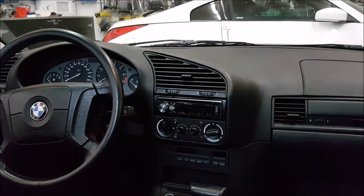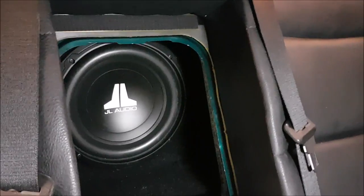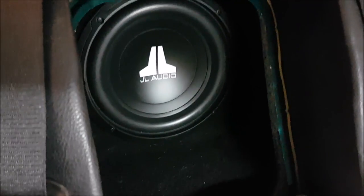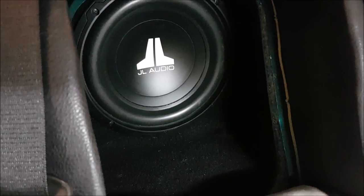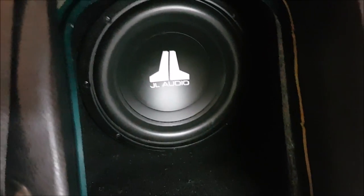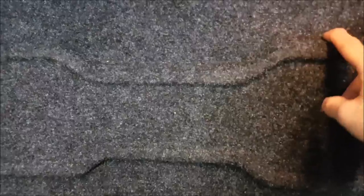Up front you can see we have our Pioneer head unit — looks very nice in the dash. Over here is the ski port and that shows off our sub. We carpeted this side black because all of the stuff over here is black, like the leather and everything. The subwoofer is set back because the box is actually smaller than the overall dimensions — we need to hit a particular volume — and it just looks like it's supposed to be there. The next stage is this panel, which I built mainly from one piece of wood, with two pieces here to give it a three-dimensional look.